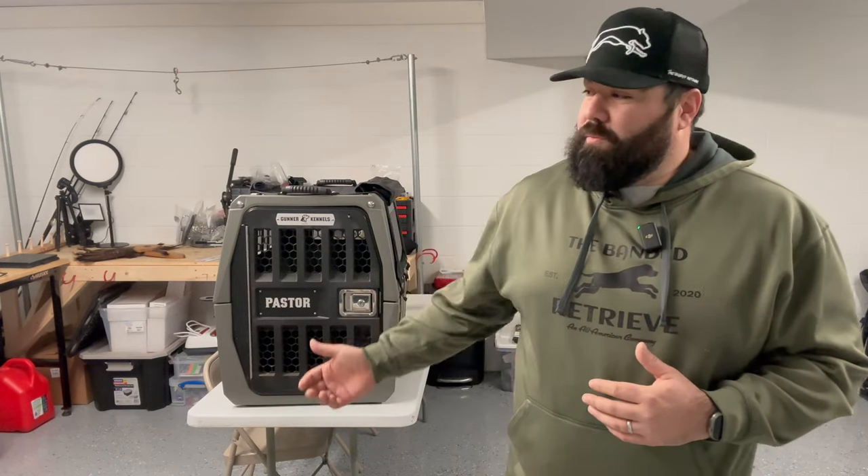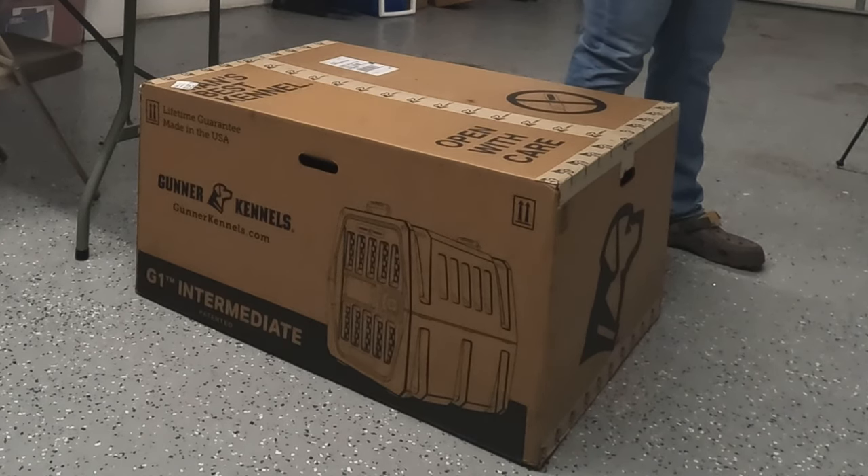One thing that Gunner has done really well is they've come out with different colors of these kennels. They've had a teal one. I know when I got this one two years ago, just two weeks after I got the gray one, they came out with like an army green. They've had several different shades of green and tans. And they just recently came out with a midnight black one, which kind of hit home for me. I love the color black in anything that I buy. So I bought two of them — one's going to be in my wife's vehicle and the other one's going to be in my truck. We're planning on getting another dog and we'll need another one so I can run two dogs. But this one that I'm about to unbox and assemble is the midnight black one.